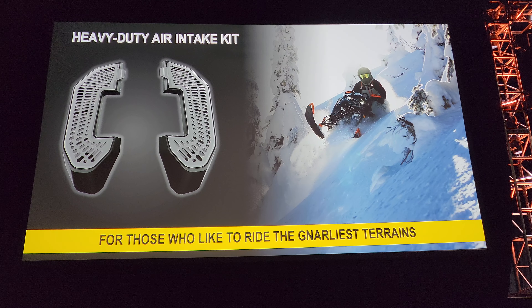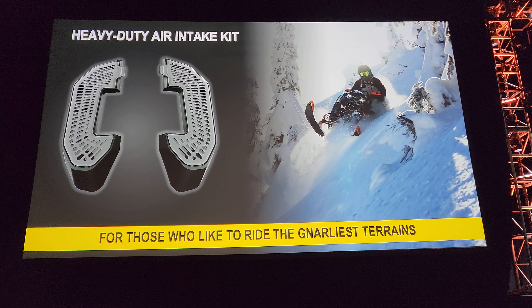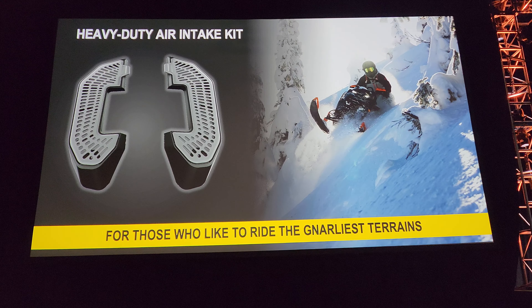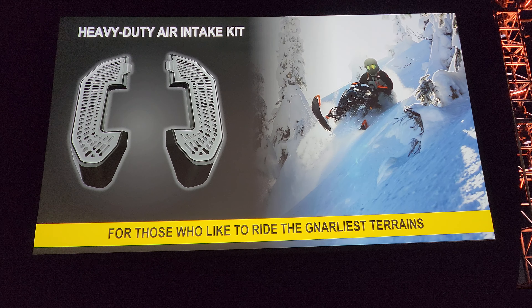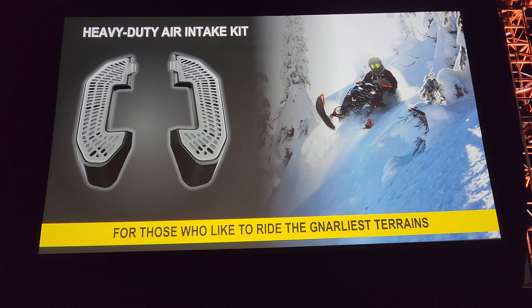For our deep snow sleds, we've got a new heavy-duty air intake kit. This comes complete with a little bit taller chimneys, and the filter on top is removable — it's a plastic injected part with an integrated filter.